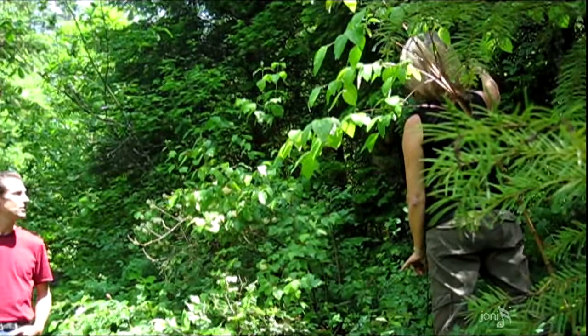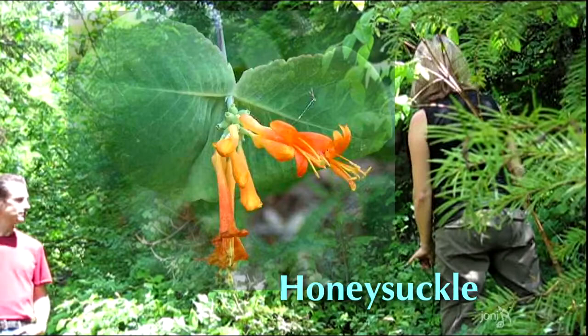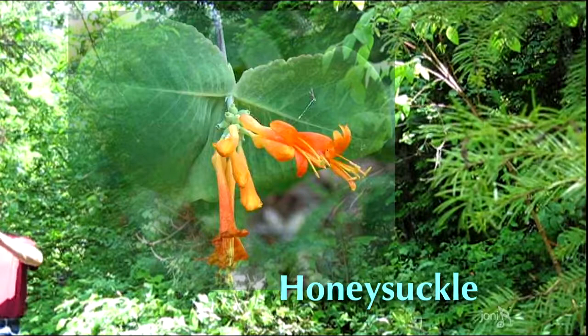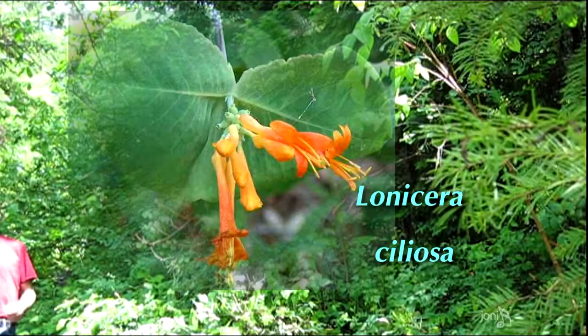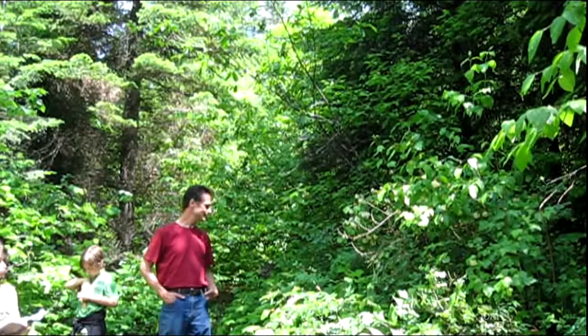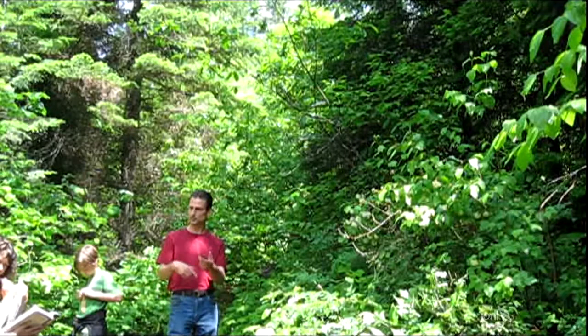That looks like honeysuckle. Honeysuckle is a hummingbird-pollinated plant, so it has those very long flowers with sugar at the back end — that's why it's so nice to pick the flowers off and bite off the ends. You can also harvest honeysuckle vines to make into baskets.